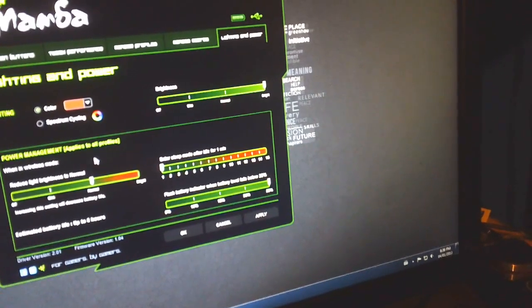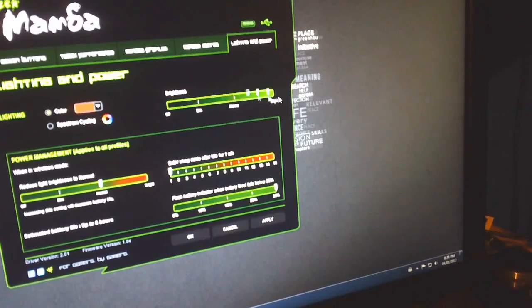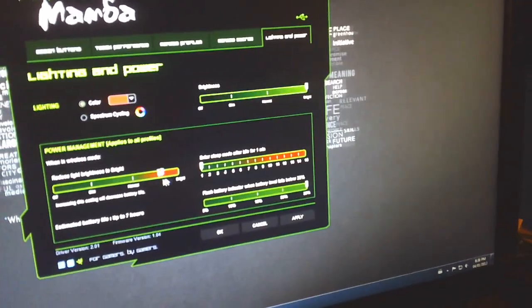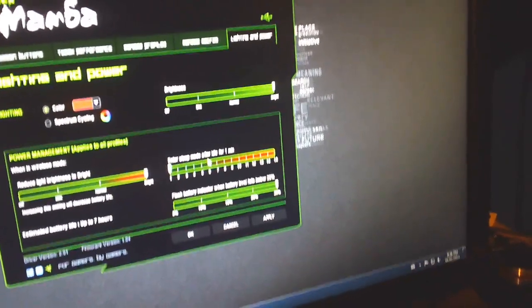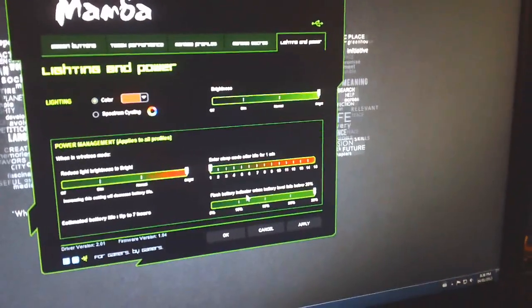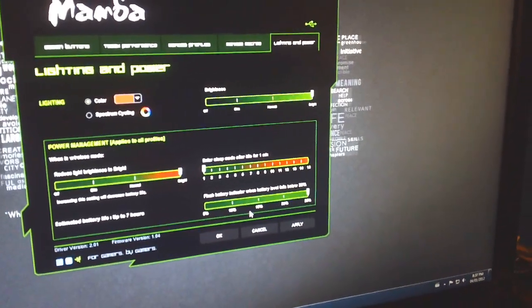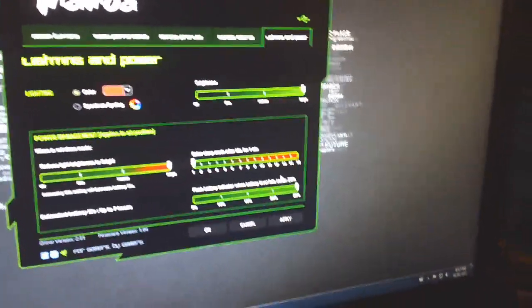So in lighting and power management, the top brightness bar is for when it's plugged in wired, and the bottom bar is for wireless mode. Sleep mode powers the mouse down to conserve battery life, and there's a flash indicator when the battery gets to a certain point.